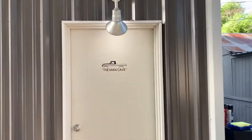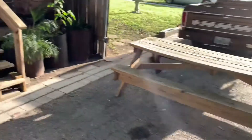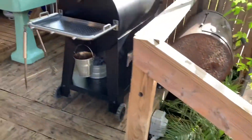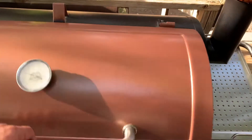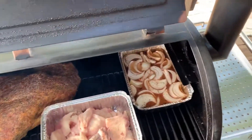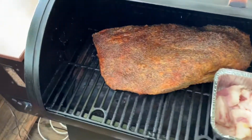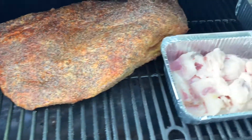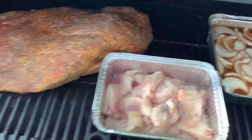Today here on The Man Cave we're going to try something a little different — smoke a brisket and see how this turns out. I've done many before. I love to barbecue and have never done a video on barbecue, so I thought I would do one today for Labor Day. This brisket going on is about a 15-pound trimmed up, fat side down. I make my own beef tallow, and there's a water pan there to keep everything moist.